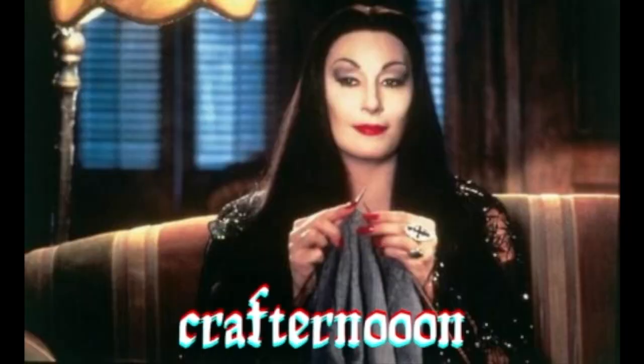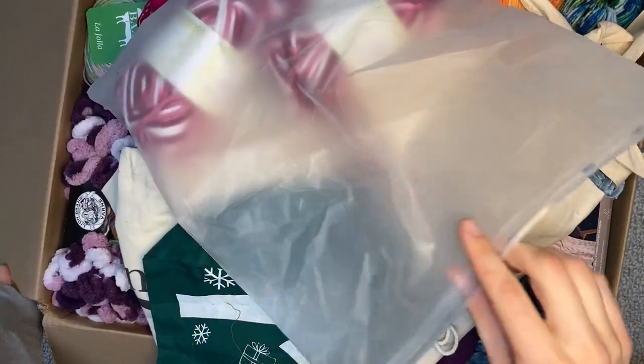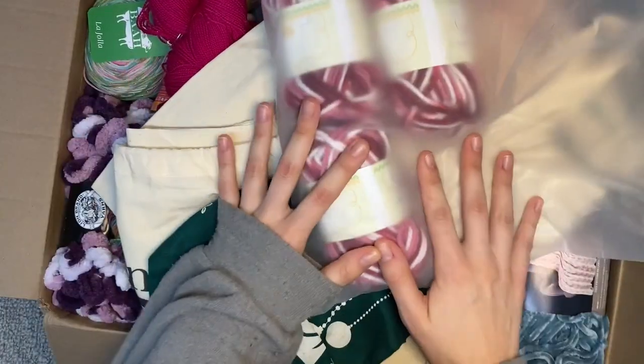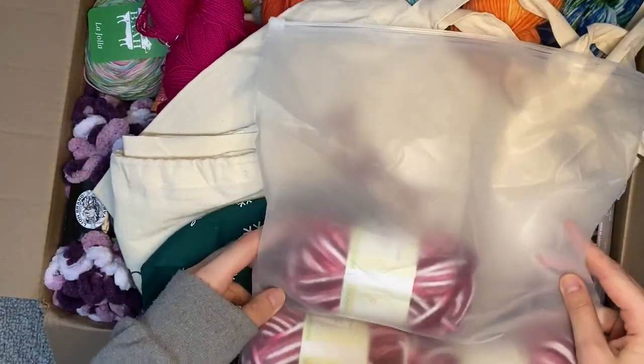Hello, welcome back to my channel. I'm Lauren and today we're unboxing a big donation I received from a stranger for my crochet club students. Basically on Reddit one day I mentioned that I am an advisor of a crochet club, and a woman messaged me saying she had extra yarn and then sent me this box. So without further ado, let's go.